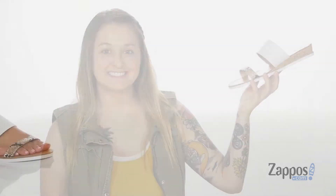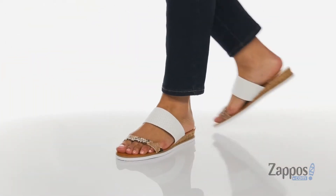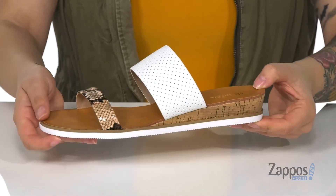What's up everyone, it's Katerina from Zappos and this is Uplink by Charles by Charles David. These sandals have a man-made upper featuring a two-strap design, each strap with a different finish.